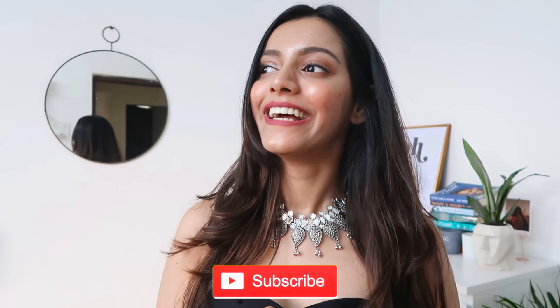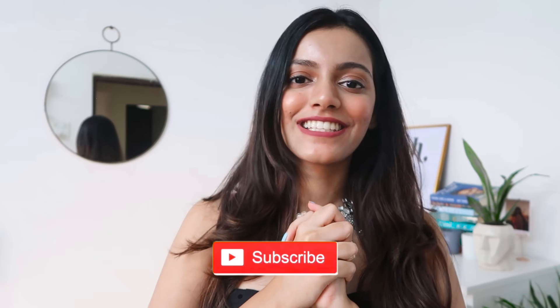That was it for today's video — I really hope you found it interesting, helpful, and entertaining. If you did, you know the drill: like, share, comment, and subscribe to the channel if you haven't already; it would mean the world to me. We're really coming close to the end of the Diwali series and I have a very bittersweet feeling about that. I'll see you next time, bye!